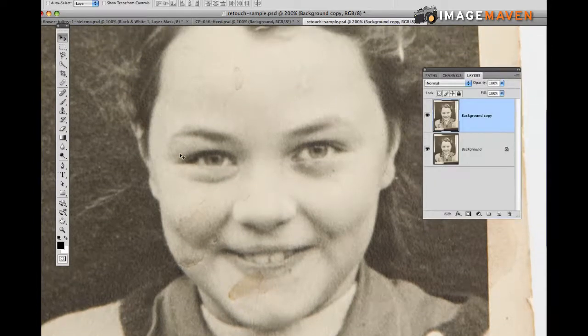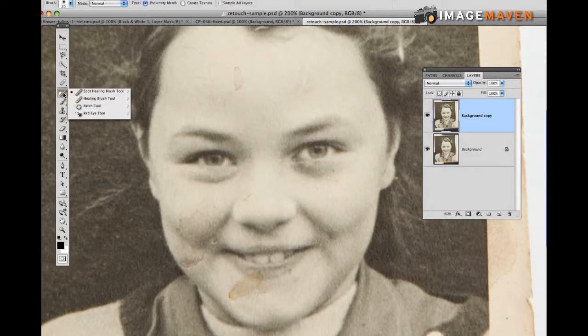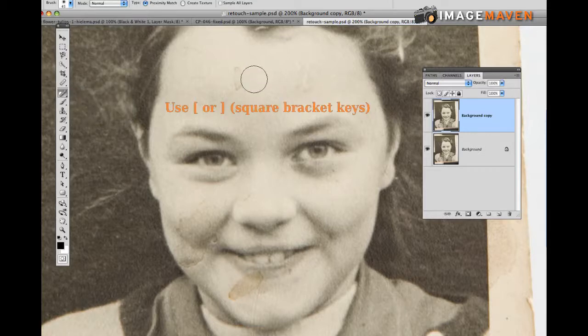The simplest way to retouch is just by using the Spot Healing Brush tool. Grab it and to change the brush size you can just hit the bracket buttons — the right bracket makes things bigger and the left bracket makes things smaller. There's no other key, just the bracket key.